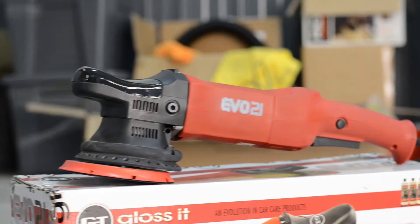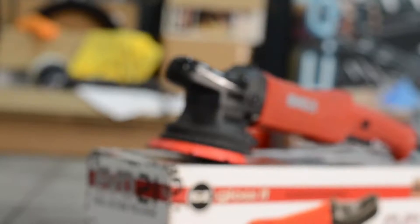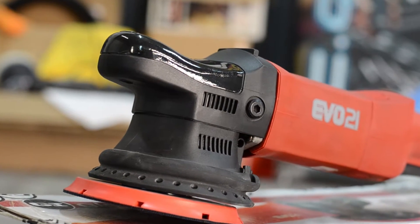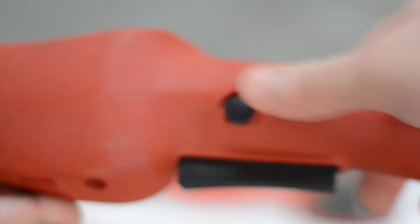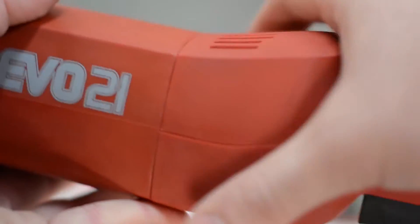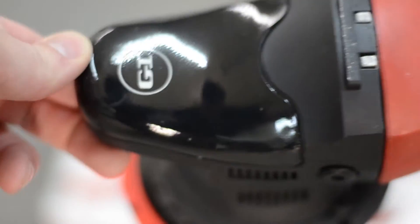Introducing the Glossit EVO21 Random Orbital Dual Action Polisher. The EVO21 offers a 21mm throw, 15ft cord with cord keeper, 6 speed dial and 500-1200 watt input power. It features a lock-in trigger mechanism, a smooth matte red finish and a black gloss top cap.